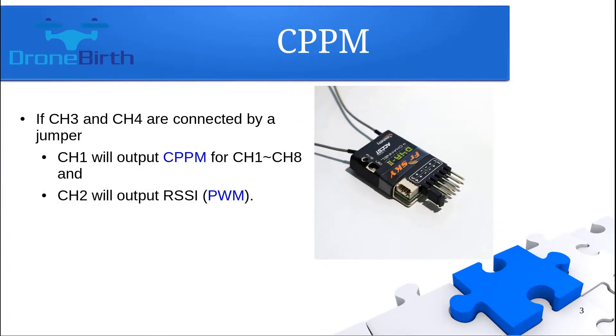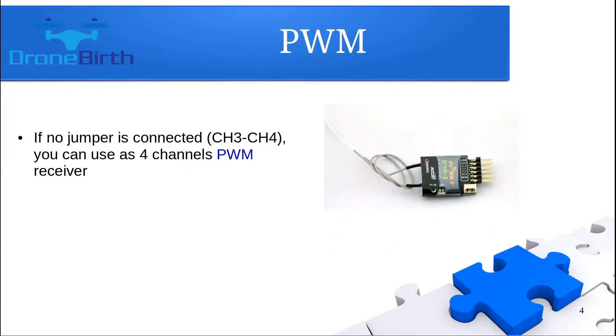If you would like to use this receiver as a PPM receiver, you need to put the factory-given jumper onto the third and fourth channel signal pins, as you can see on the picture. In that case, the first channel will provide you the PPM signal.